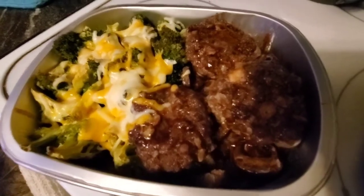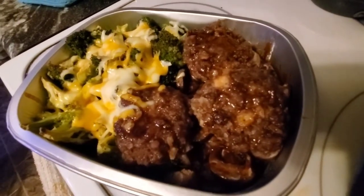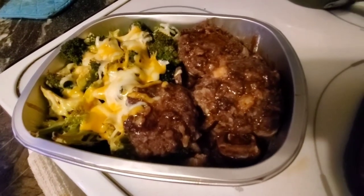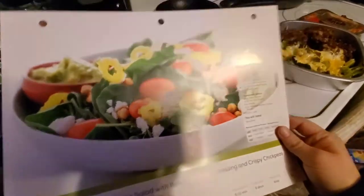Here it is. Oh yum, doesn't that look just amazing? I'll go ahead and let this cool down and in the meantime we'll get the salad ready. And this is the salad that I'll be getting ready on the side, along with our yummy deliciousness.